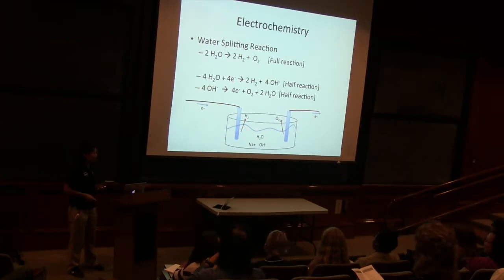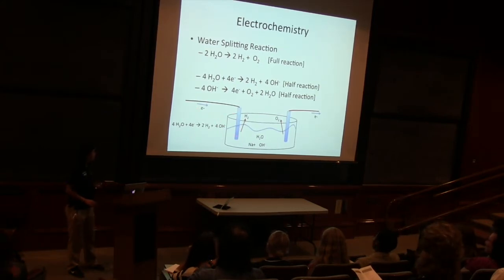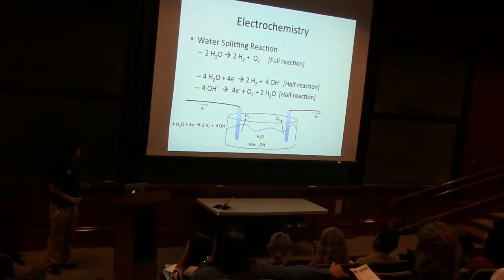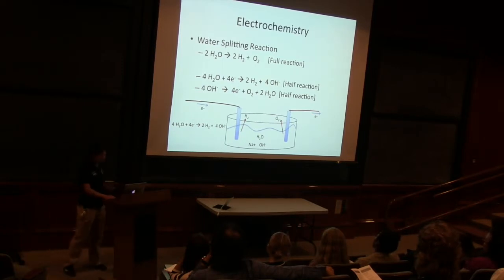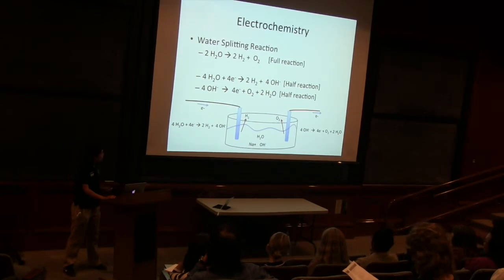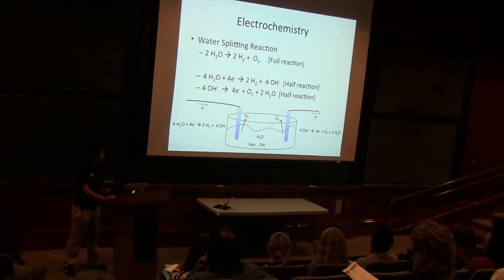So this is the production of hydrogen. You can see that electrons are coming in. In this top reaction, we have electrons coming in, and then we have hydrogen going out, and we also have OH⁻ coming out into solution. And then the other half reaction is happening on the other side, where some OH⁻ in our solution is reacting, giving an electron away, and we get O2 out as well as some H2O.